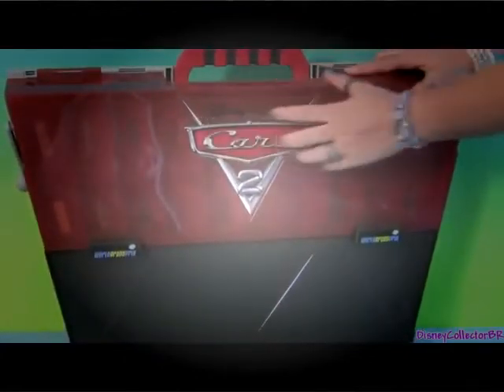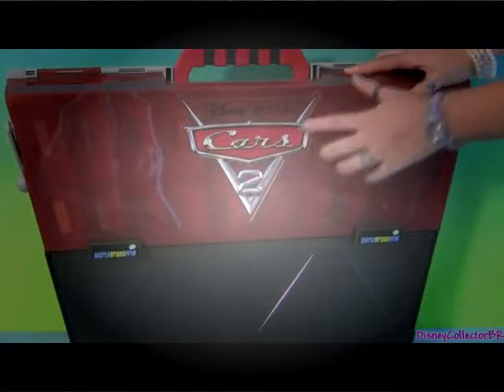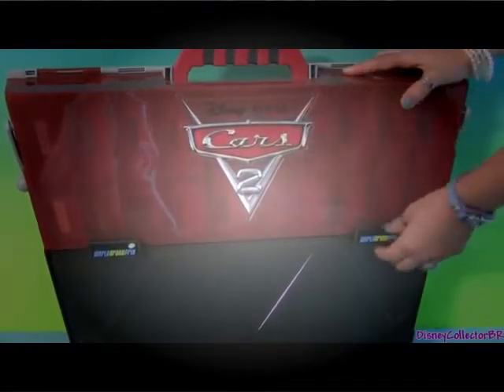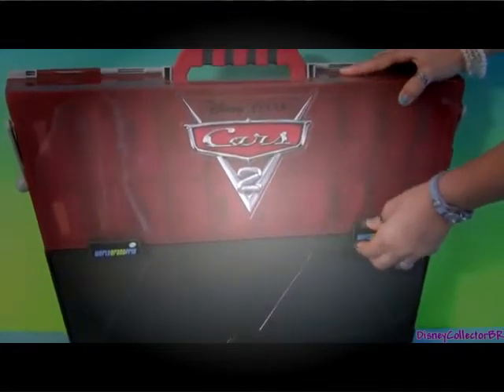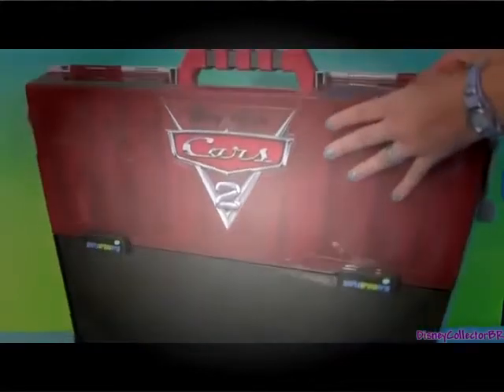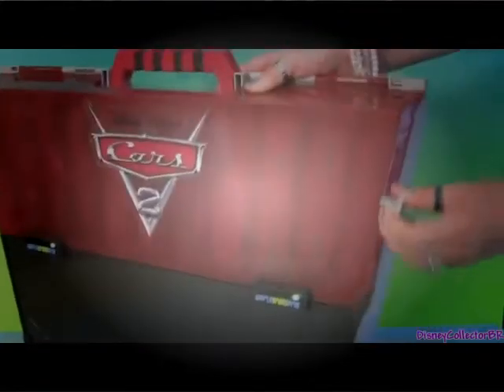Right here in the front there's a big Cars 2 logo. It's actually a plastic sticker. Here's where you're going to lock and unlock your case.